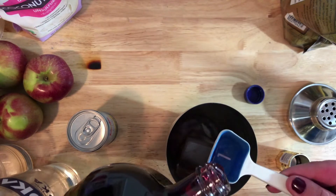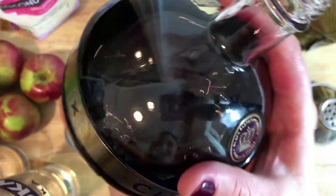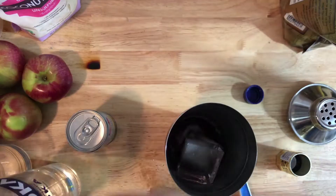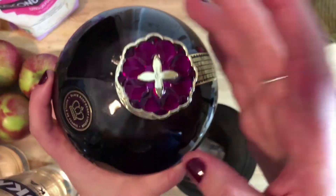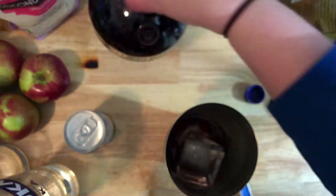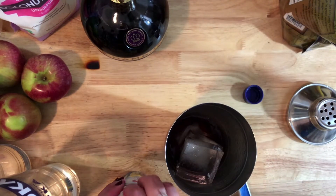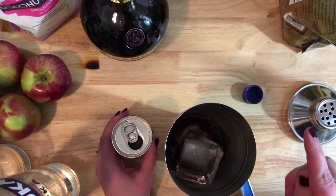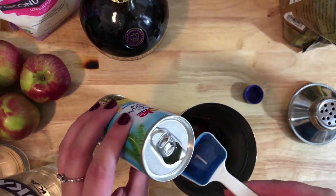Chambord is 33 proof so it's not that alcoholic. It smells really, really good. The last ingredient is pineapple juice - that's about one and a half ounces per drink, so we need three ounces total, which means six tablespoons.